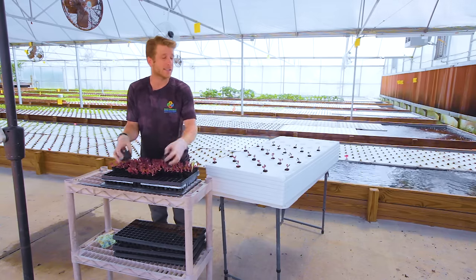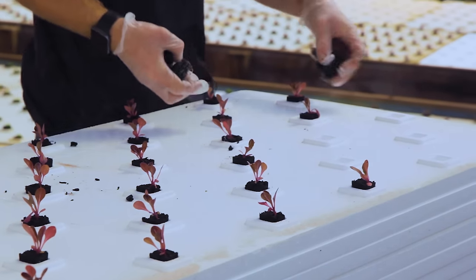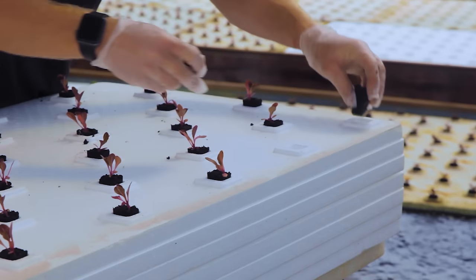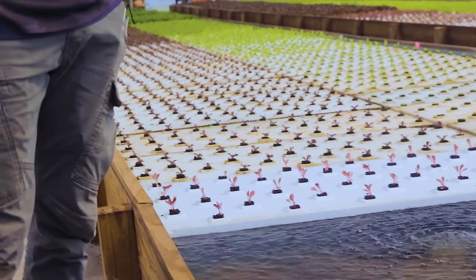Usually we'll have excess seeds ready so that if something bad happens, or if we harvest a lot of one variety — say butterhead goes really popular for Easter or another holiday at our farmers market — we can have some backup ready to put into our system when needed.